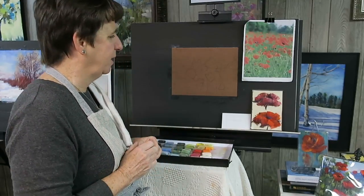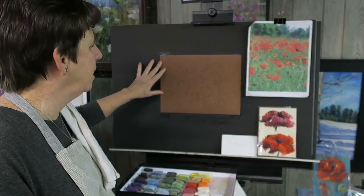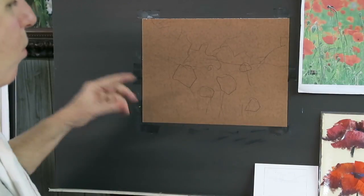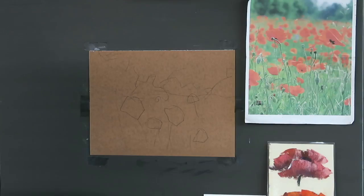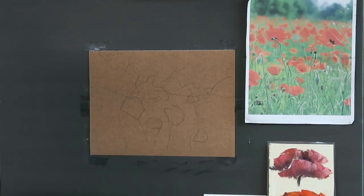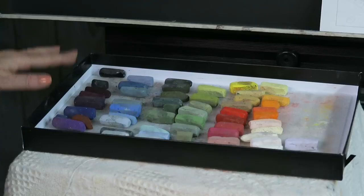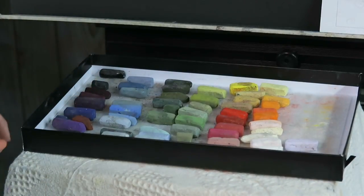I'm using a piece of 9 by 12 Wallace warm mist paper - it's no longer available but I bought about 200 sheets. I'm using it because I want a warm feeling to my painting; it's a nice warm middle value tone. If you don't have this, you could easily tone your paper by rubbing a similar color pastel all over. I'm also using Terry Ludwig pastels exclusively, testing out the colors I selected for my own personal palette which is currently in the works.